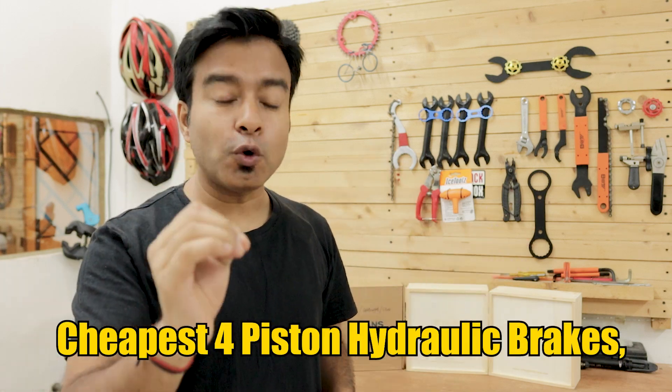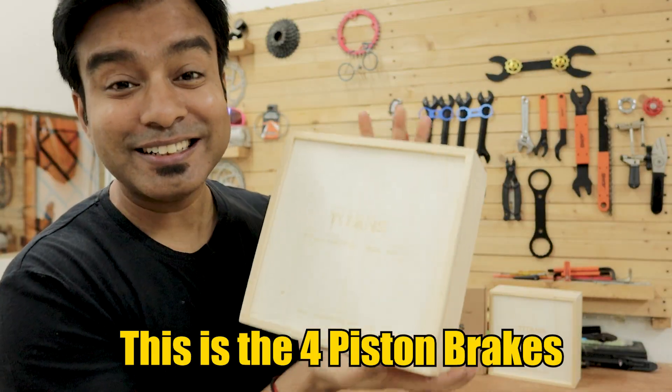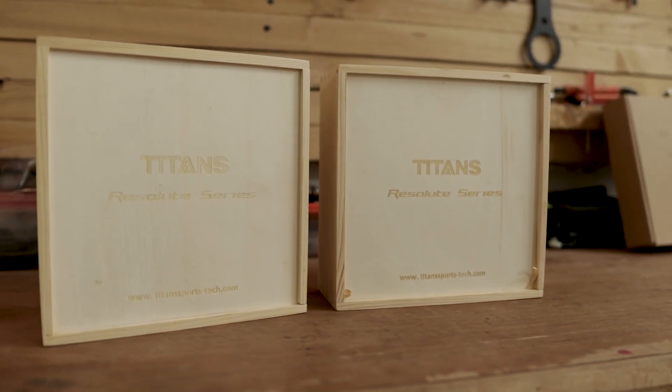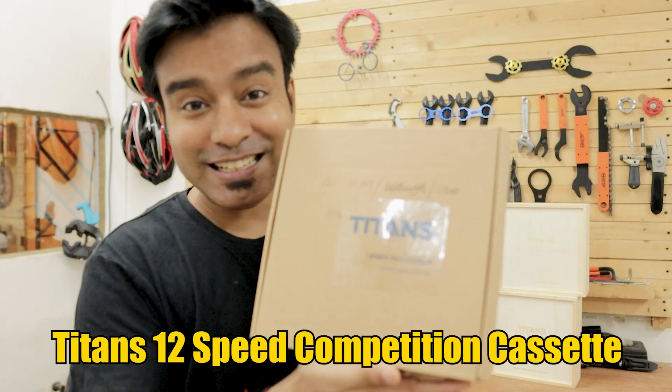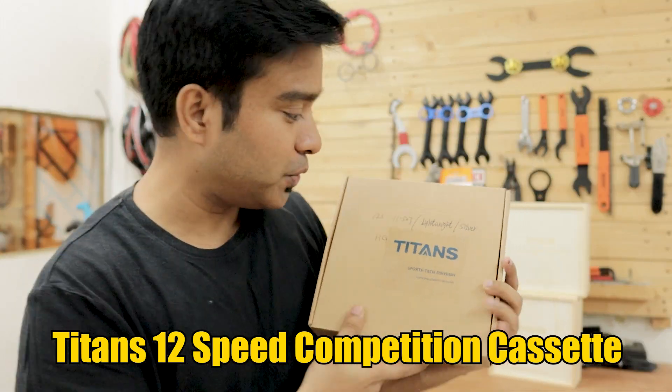Today I'm going to show you the cheapest four piston hydraulic brakes and 12 speed cassette which you can buy for your MTB bikes. What you're seeing right here is the four piston hydraulic brakes which I have bought. This is a brand called Titans — titansportstech.com — and this is the Titans 12 speed competition series cassette which I'm going to show you.